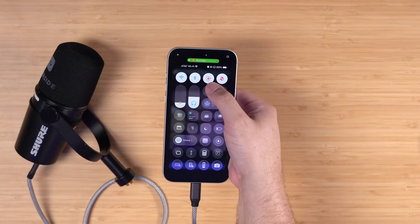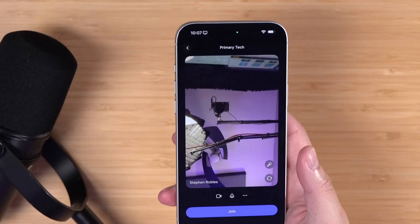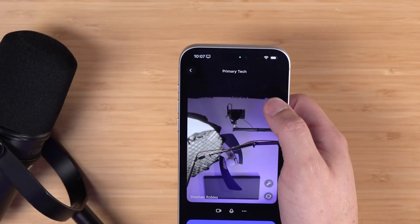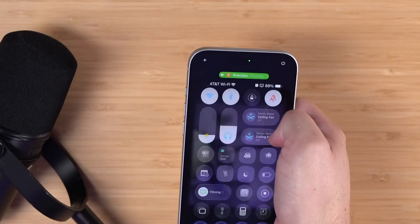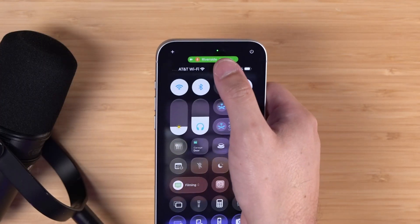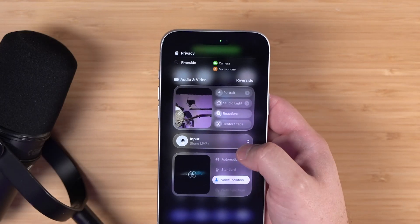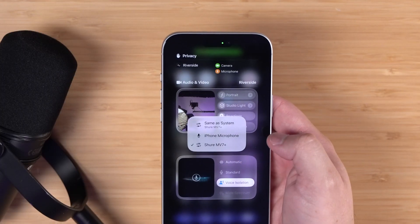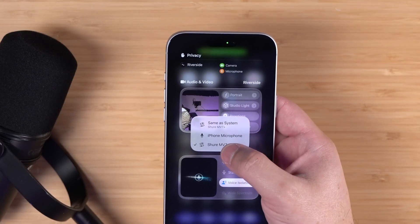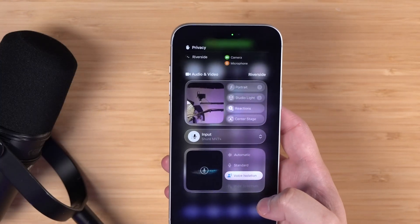You want to make sure your orientation is unlocked by swiping down and then unlock your orientation so you can switch it to landscape. One of the new features for iOS 26 is to make sure to choose the right microphone — you can do that when you swipe down to get to control center. Tap the green area up at the top and you'll see this input section. Tap input and you can make sure that your USB microphone is chosen, so that microphone will be used when you record with the Riverside app.